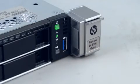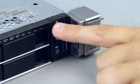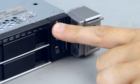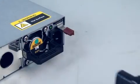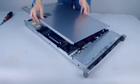Review and follow precautions. Press the power button to put the server in standby. Disconnect the power cord from the server. Remove the access panel.